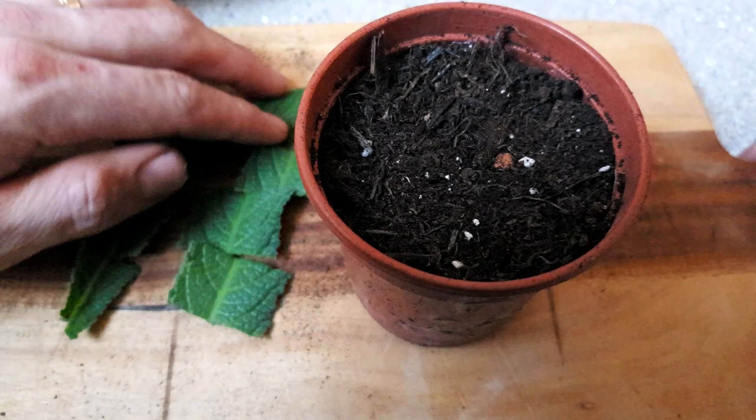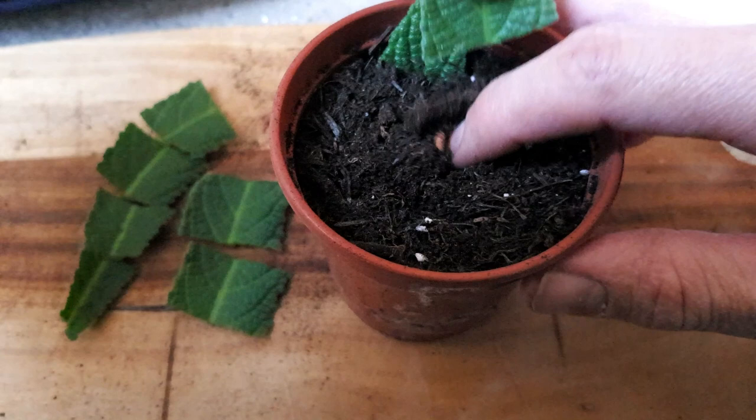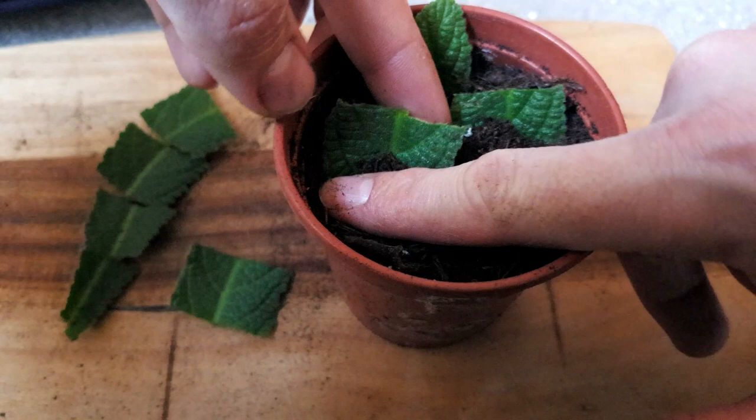I'm going to use a well-draining multi-purpose compost. Ideally you'd mix in a bit of perlite to help with the drainage and prevent the cutting material from rotting, but I didn't have any perlite to hand so this should be okay. Then you just gently insert each leaf section with the basal end — that's the bottom end of the leaf — into the soil, maybe half a centimeter to a centimeter deep, so it's firm enough that it won't flop over and has good contact with the soil for roots to form.